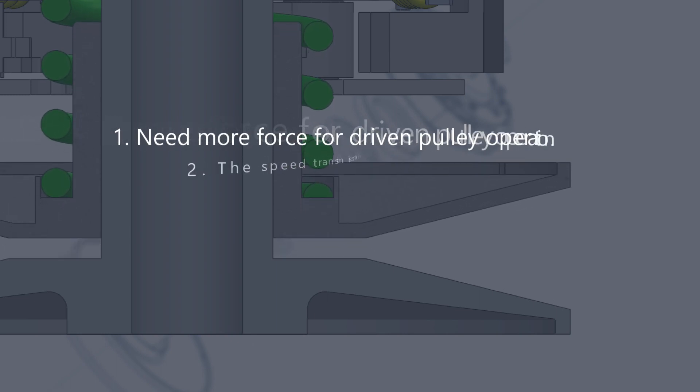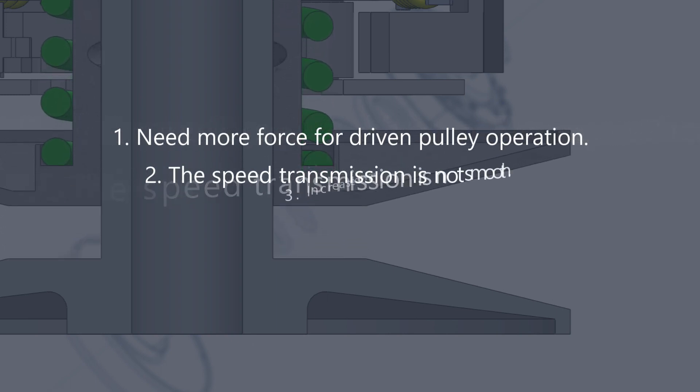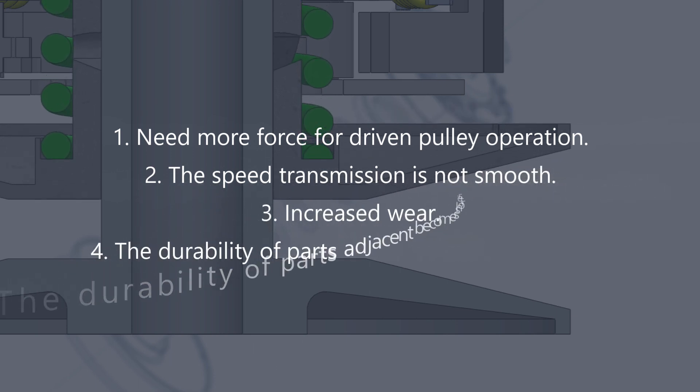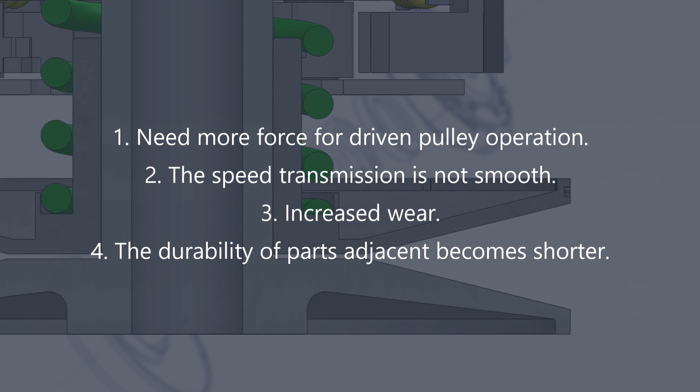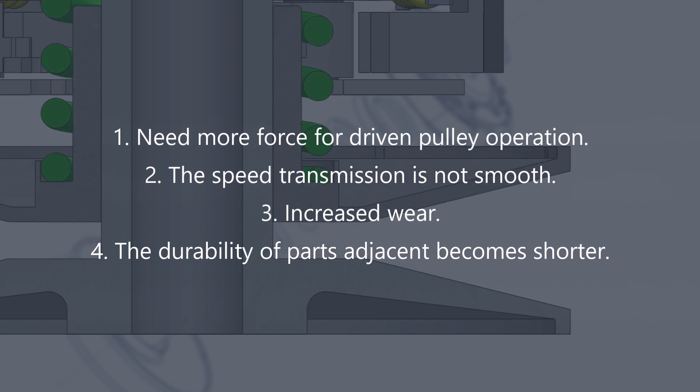The problems are: 1. More force needed for driven pulley operation. 2. The speed transmission is not smooth. 3. Increased wear. 4. The durability of adjacent parts becomes shorter.